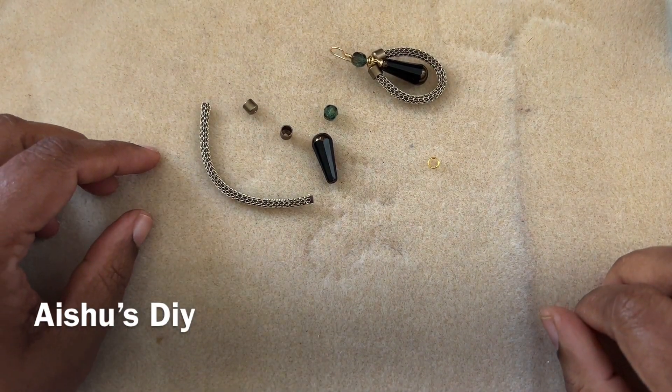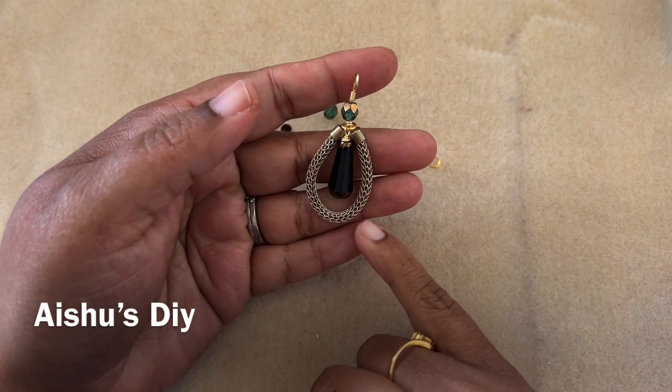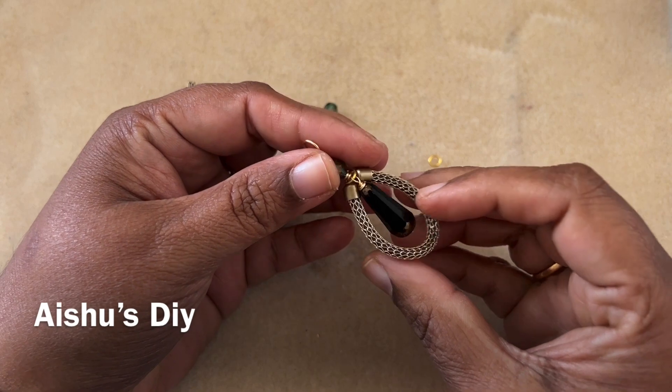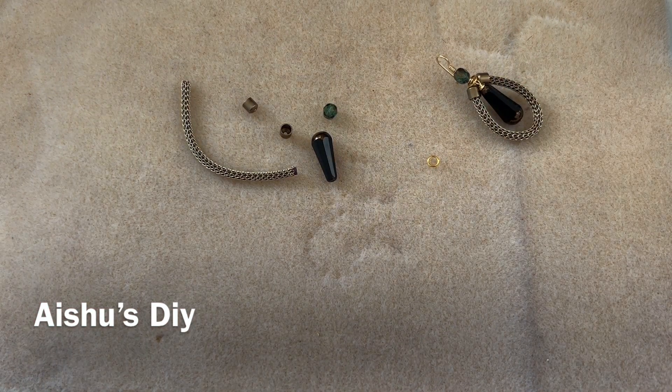Hi friends, welcome to Issues DIY. Today we will design a necklace using the silver silk that we got from Sam's Speed Box last month. This is the earring that I made, and we already made the necklace — I have already uploaded it in my channel, go ahead and watch it.